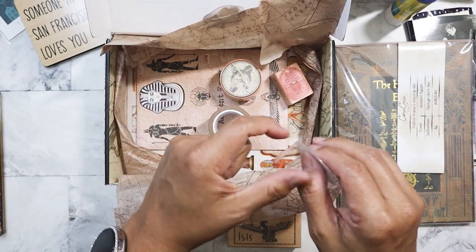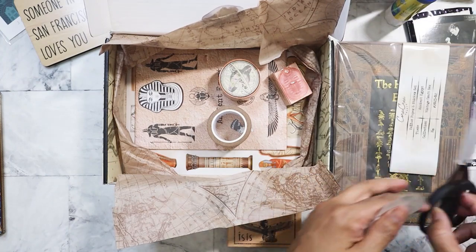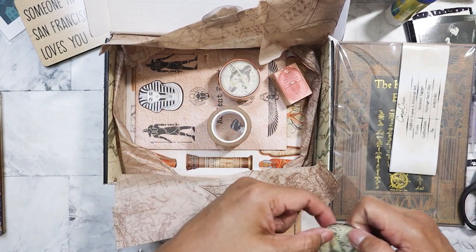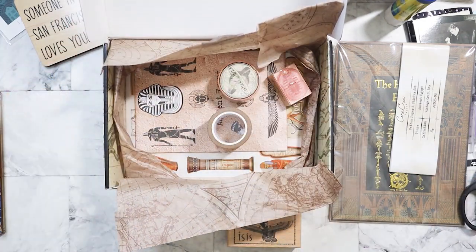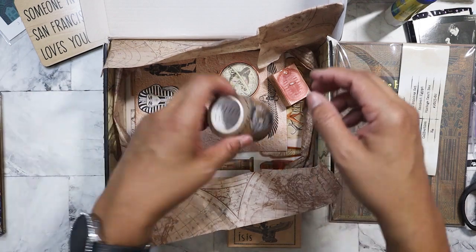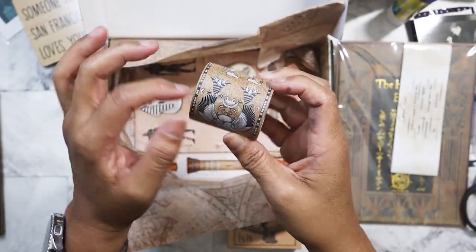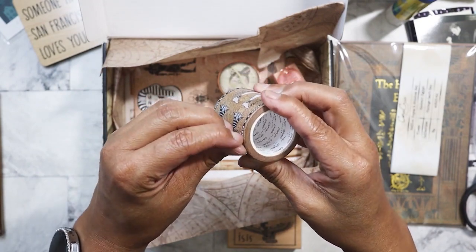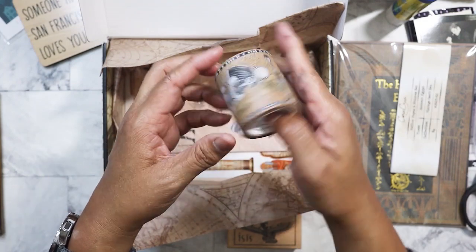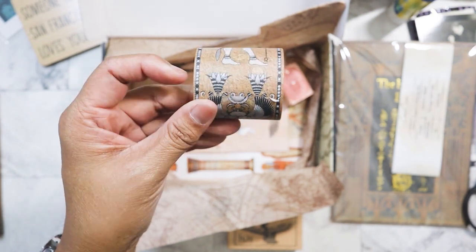Wonder Woman was obviously my favorite show. Linda Carter was amazing in that. I like to save this washi and stick it in my washi album. I don't have it here right now. For some of you that like the whole ASMR thing — there you go with the crinkly noise. I like the fact that she gives you a fair amount of washi. I mean, you're paying more than $30 for these boxes, so you should be able to get a ton. There's also one that looks like Osiris — I think it starts with an O. And then we have another washi that's all hieroglyphics.